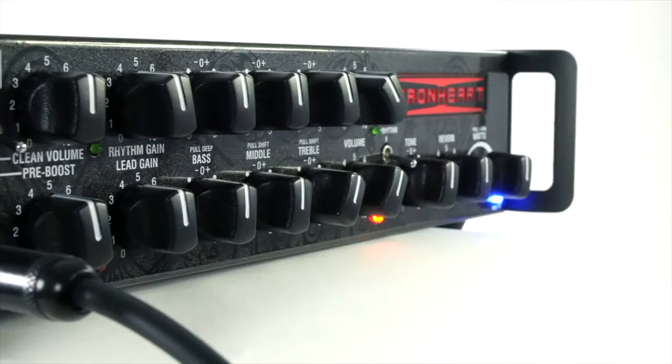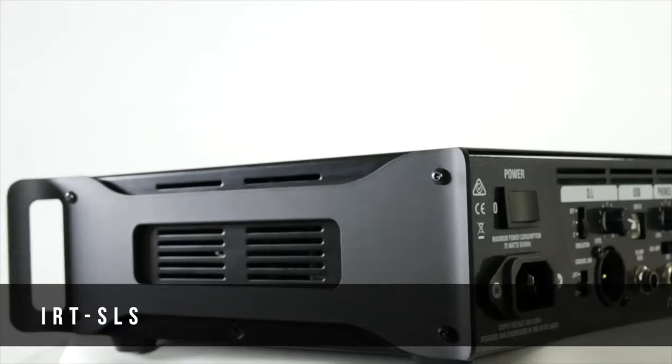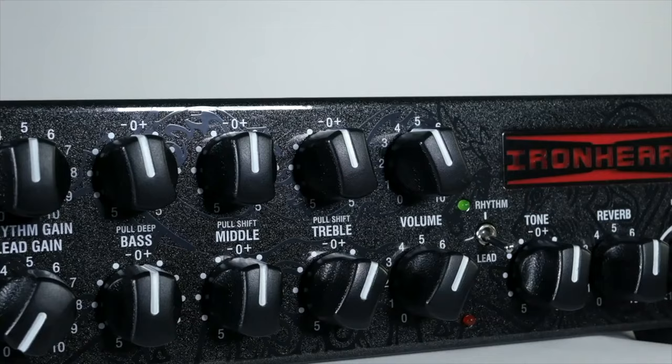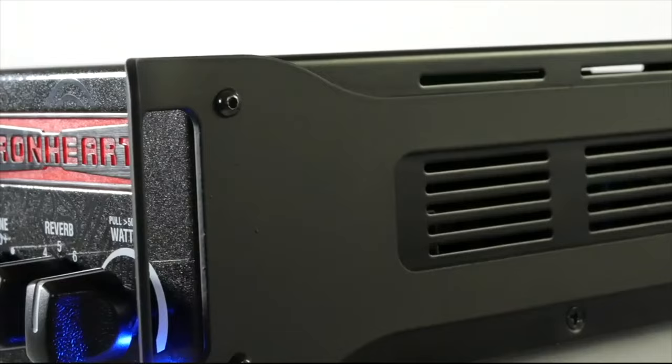The Ironheart models are extremely versatile modern amps. The IRT SLS is a monoblock tube guitar head, 300 watts with a USB interface. Triple mode, so you have a clean, a rhythm, and a lead tone.